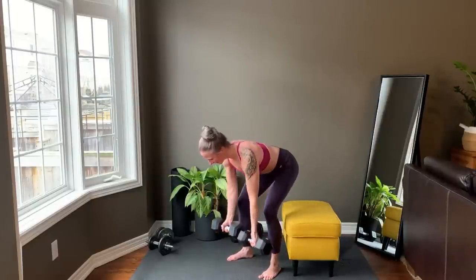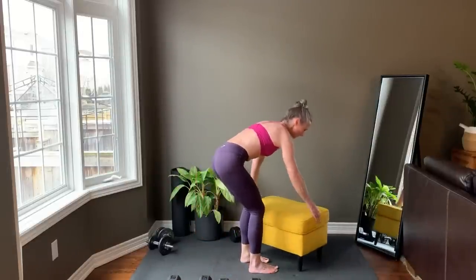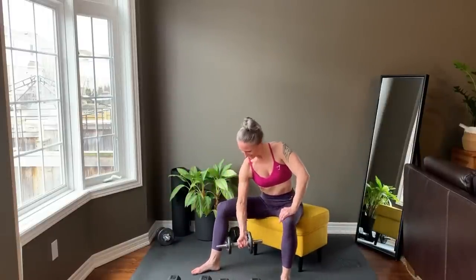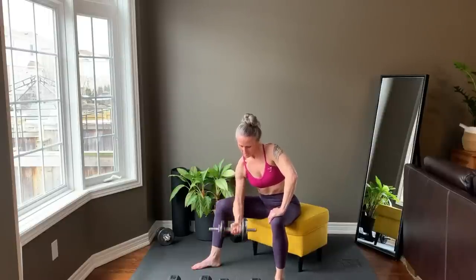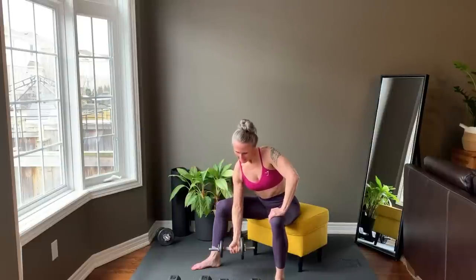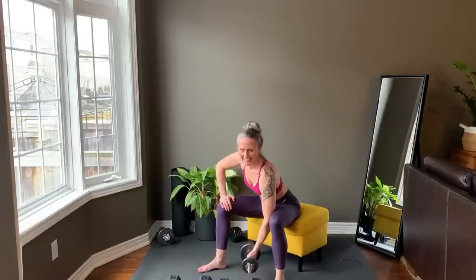Last rep. Step up and set your weights down. Move them off to the side before setting up for the concentration curl. Finish setting up and starting right now. Last rep and set your weight down. Switch to the other side. Starting right now.